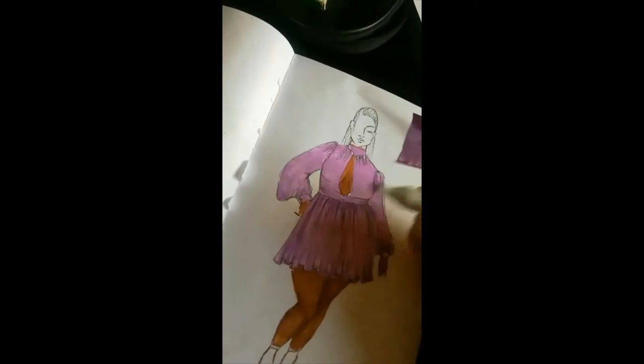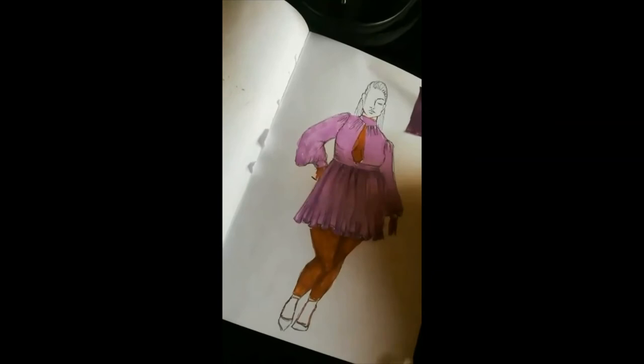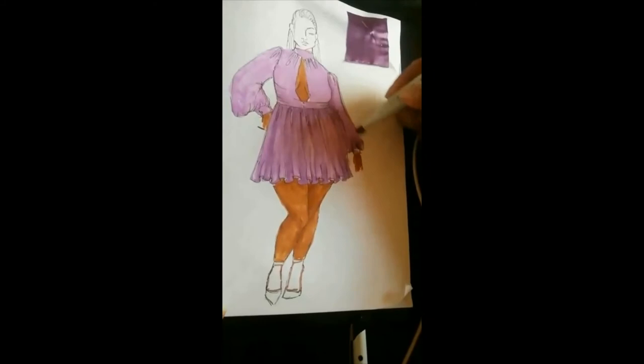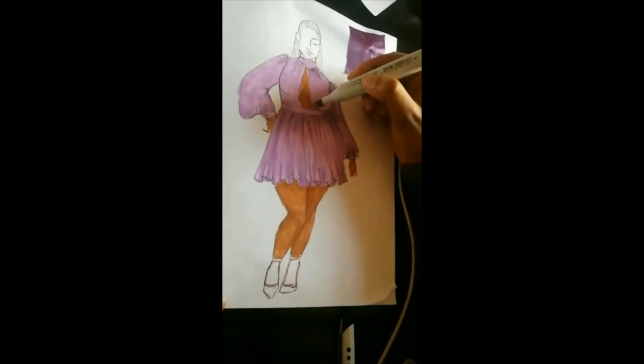You always go over where the dress is going to be creasing, or where it's folded or gathered, because obviously the color is not the same in those areas. This is where you try to make your dress or design look as 3D as possible — it has to look real, it has to look how it would when a person is actually wearing it.